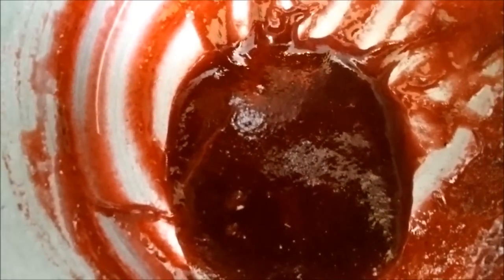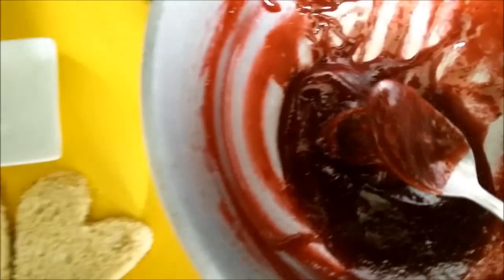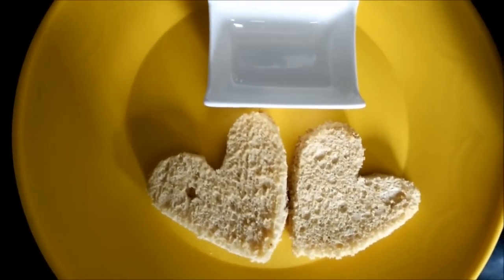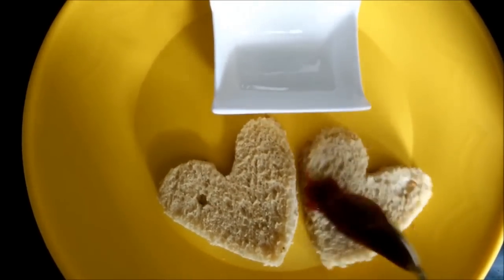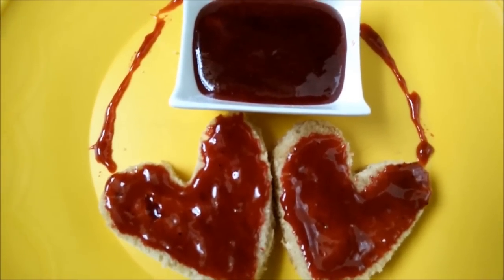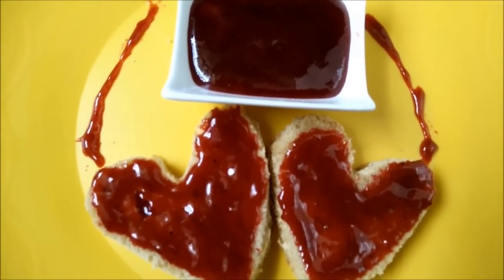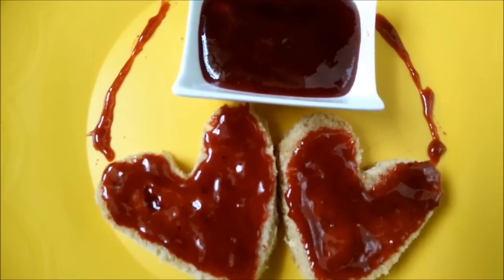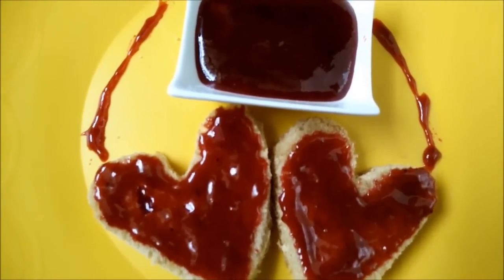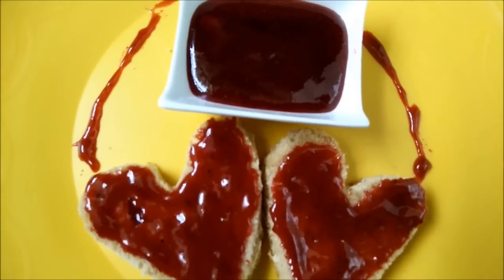Our plum spread is now ready. It has got a nice thick consistency, absolutely right to use as a spread on bread. I have cut heart-shaped bread slices and we will apply the plum spread onto them. You can serve it with chapati as well. This is a good way to introduce plums to your kids, because they may not have plums just like that. Try making this plum spread recipe and let us have your reviews. Thank you.